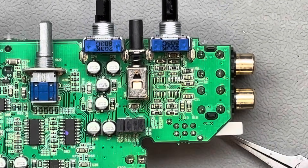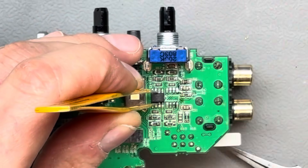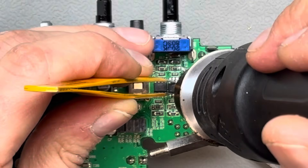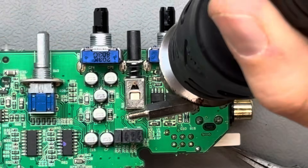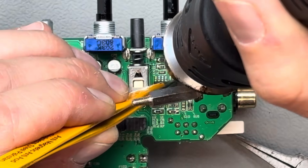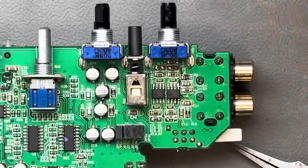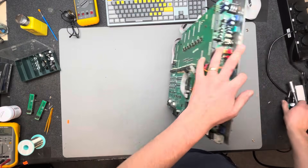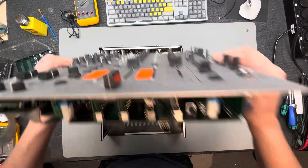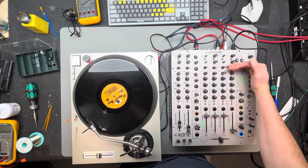After replacing the op amps and the faulty resistors, I reinstalled the channel boards into the mixer, hoping everything would work as expected. For testing, I used a low volume line signal from a sound card on the phono channels to save time and avoid setting up a turntable. However, after the repair I always perform a final test with a real turntable to ensure the device functions exactly as intended by the manufacturer. Once I confirmed that everything was working perfectly...